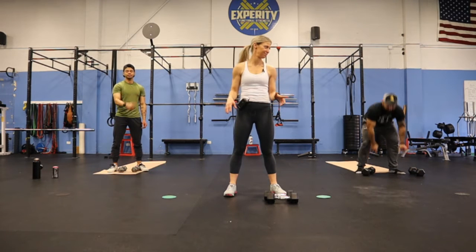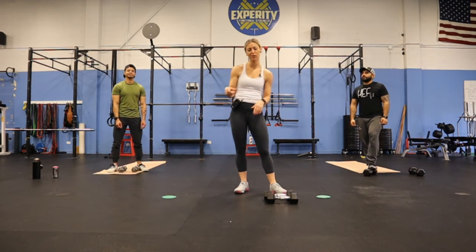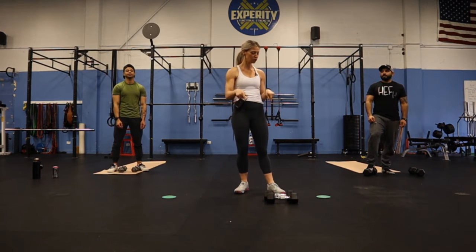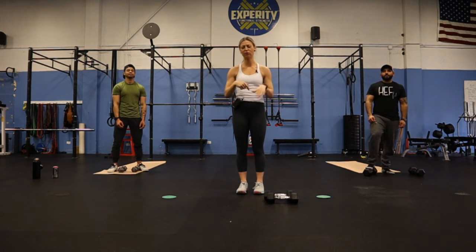All right, happy Saturday! You guys asked for another arm workout, so we're bringing it to you. We're going to stick to the same three drills that we did last week, which were hammer curls, skull crushers on the floor for the triceps, and then we came up and did the Arnold press on the shoulder.